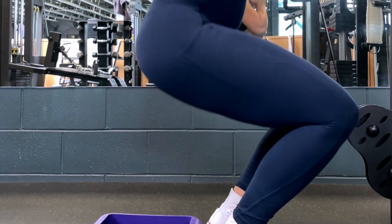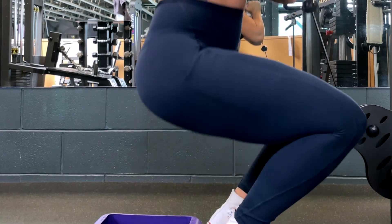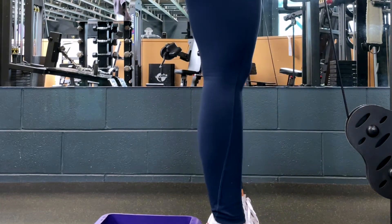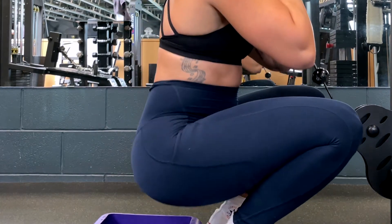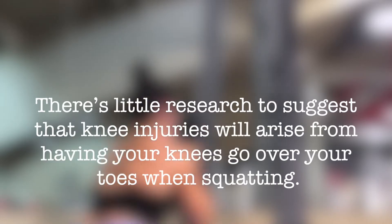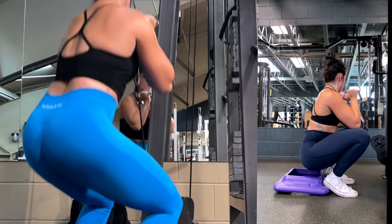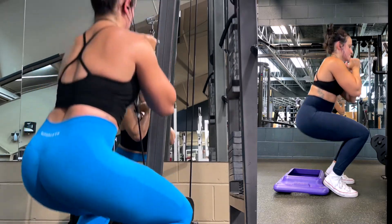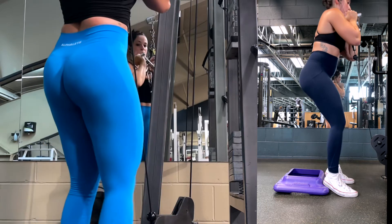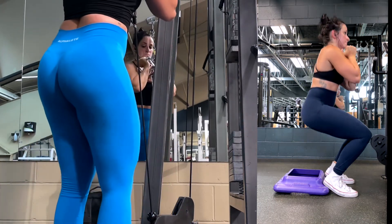Often people have been incorrectly told that you don't want your knees coming over your toes because it's not safe — this is actually an inaccurate statement. There's little research to suggest that knee injuries will arise from having your knees go over your toes when squatting. Now if you are recovering from a knee injury, obviously your situation is different and exercise specificity should be discussed with your physiotherapist.